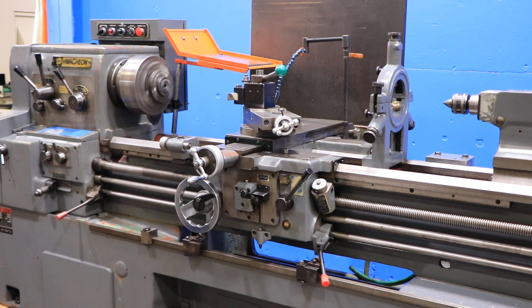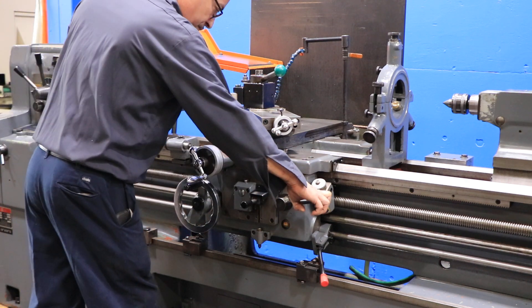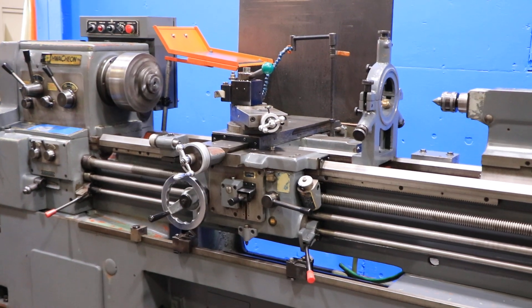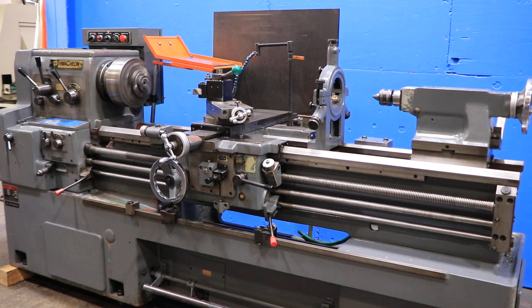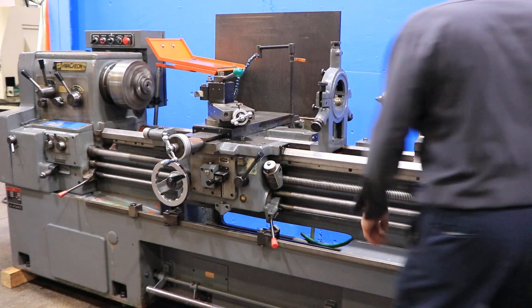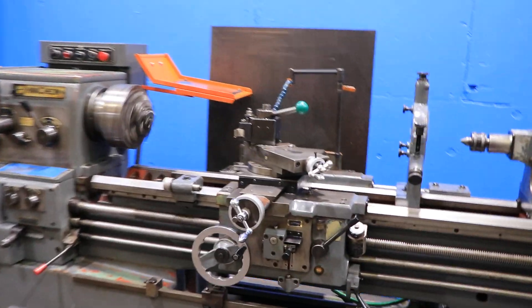Machine also has an automatic stop. That's the half nut and we're threading. Tail stock has a number four Morse taper with six inches of travel.